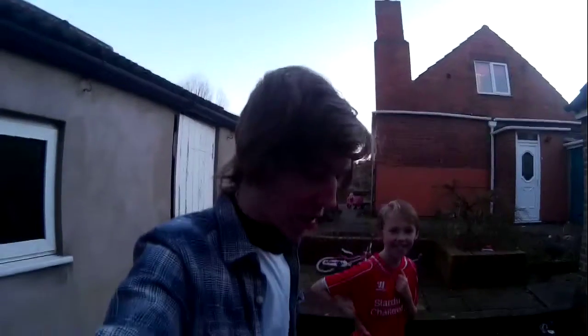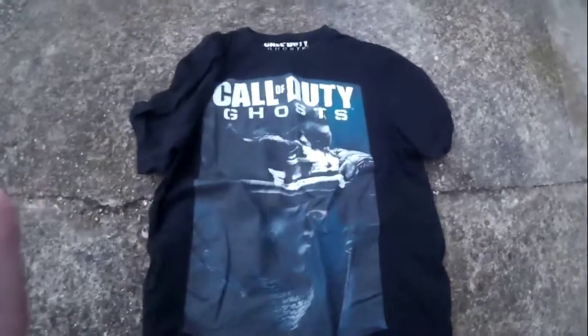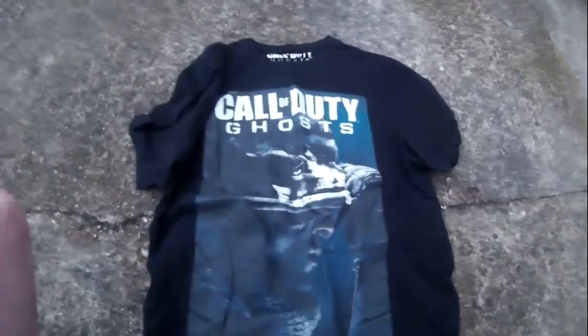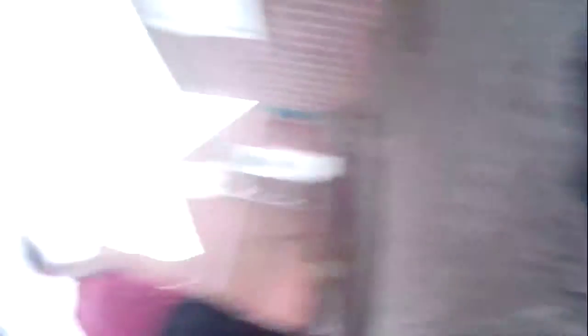So the first thing that we're going to be burning up is this very beloved shirt of mine. I think I've worn it about three times and I've had it since the Christmas after Call of Duty Ghosts came out, which is about four years ago. I really do love this shirt, I wear it all the time.